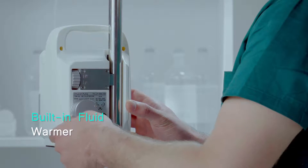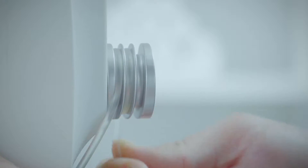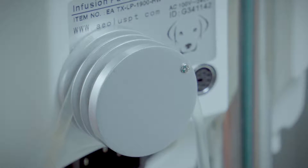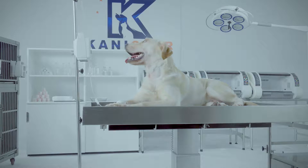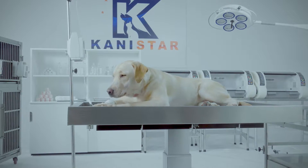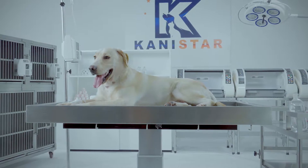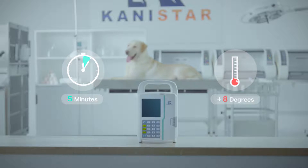Built-in Fluid Warmer. The rapid drop of core body temperature can cause shivering, wound infection, heart problems, and even lead to death. This warming module is the easiest way to prevent hypothermia in transfusion treatment — fast and easy to set up.